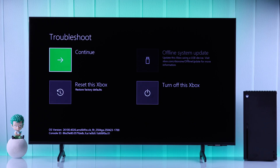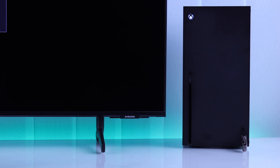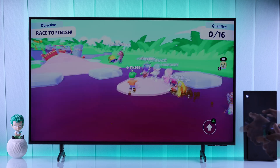If it fails and you're still stuck on the green screen, then you have two options left: either come back and reset and remove everything, or you can use an external USB to perform an offline system update on your Xbox console. We have a separate video on how to set up a USB to update your Xbox. After that, the green screen will go away for good.